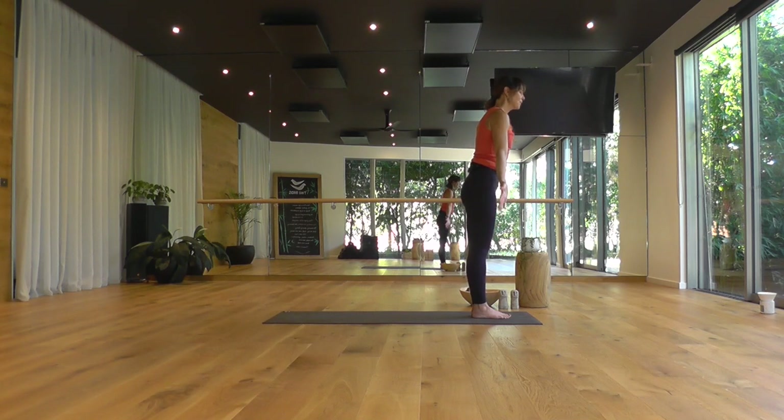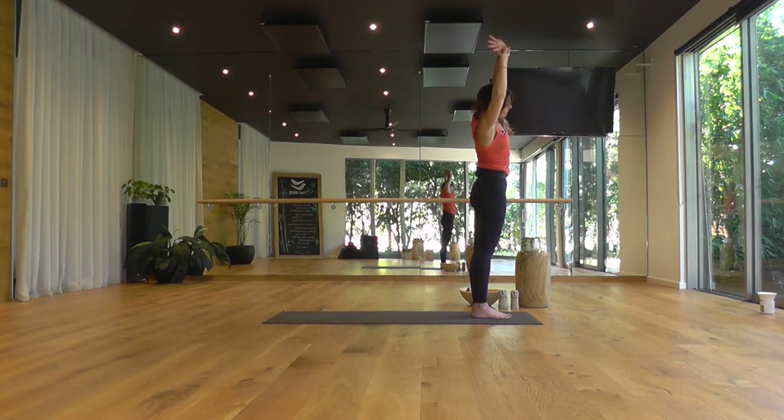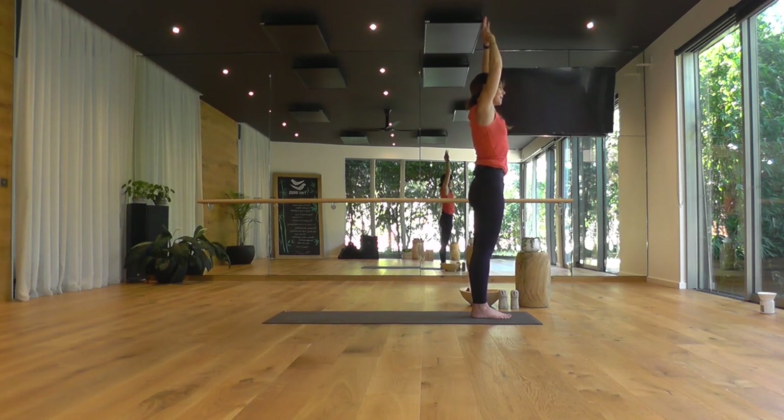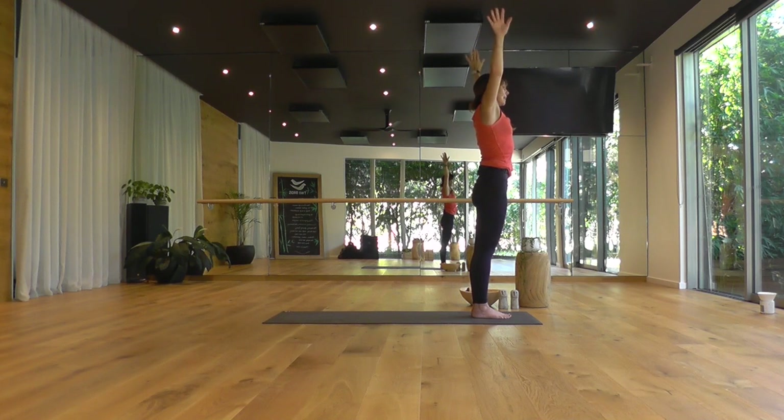Inhale, reach your arms overhead, catching your right hand to your left wrist. Take a side bend over to your right, lengthening through the left side of your waist, leaning your left hip out to the side. Inhale, back to centre. Switching the hands, lift tall. And as you breathe out, tip over. Big breath in, press the palms, gaze up. Exhale, your hands to your hips.